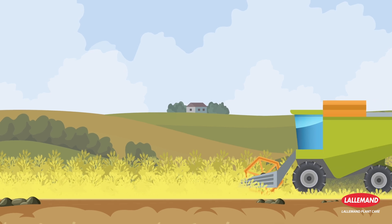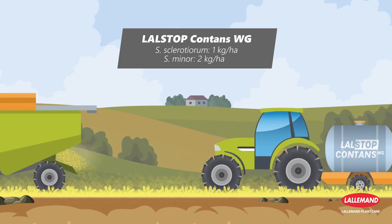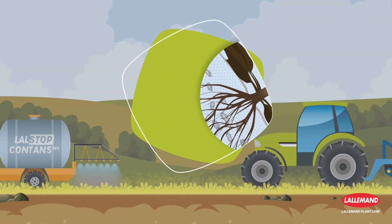It is also possible to apply Lalstop Contents WG as a spray to crop residues after a susceptible crop. This application is very effective because it allows direct access to the new freshly formed sclerotia and prevents the soil inoculum from being replenished.